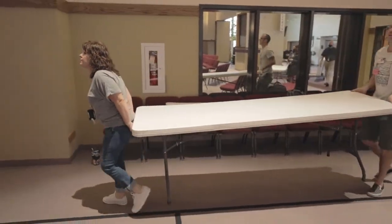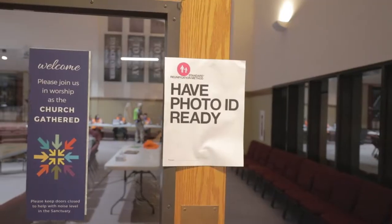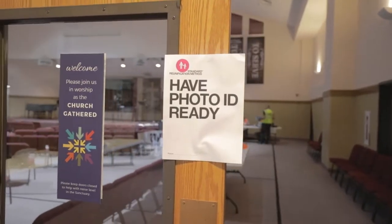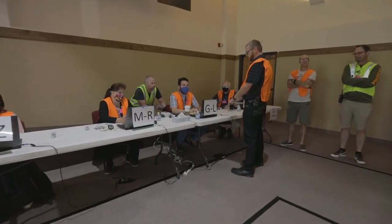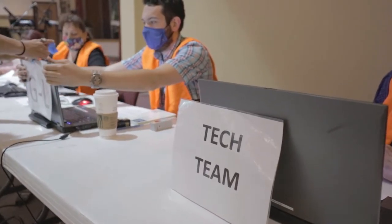Then we set up our stations: a greeter station to greet parents when they come in, a checker station to check parents' IDs, an IT station to make sure the parent is the right parent to pick up the child, and then the reunification station, which is where we actually reunify the student with the parent.